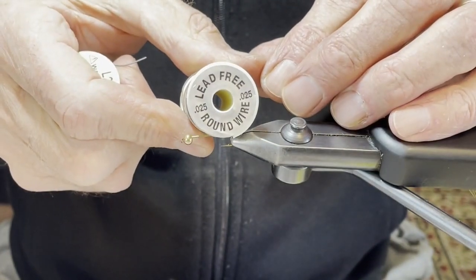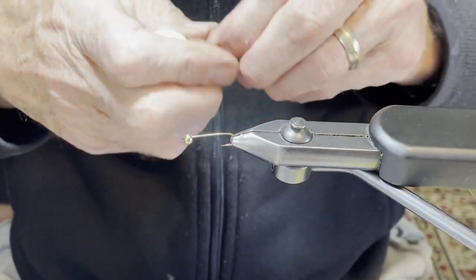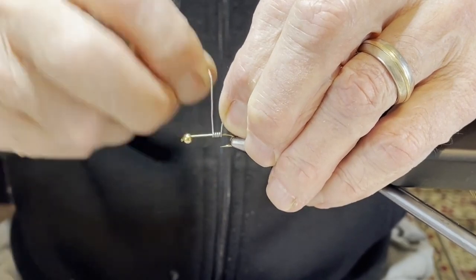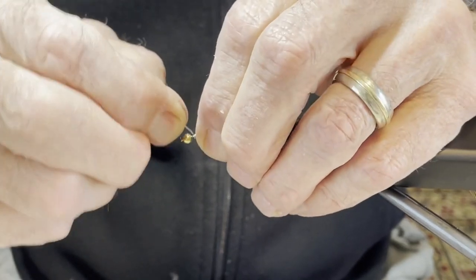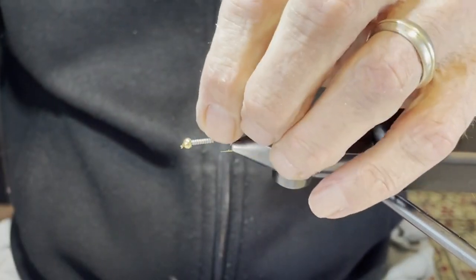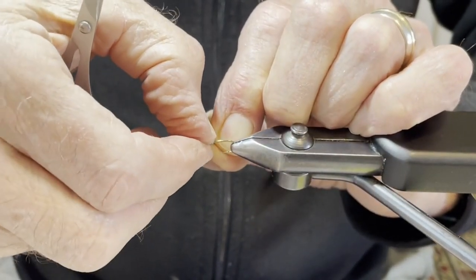The wire I use is lead-free wire, 25 thousandths diameter. I take 16 wraps up to the bead, break it off, twist the bead as you push it up into the countersink, and then pinch off the tag end at the back with your thumbnail.